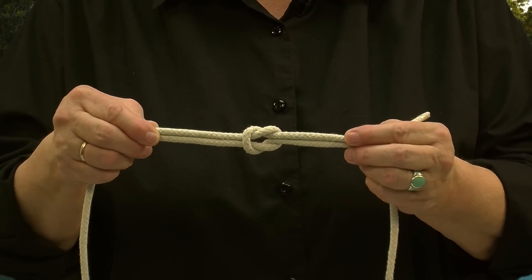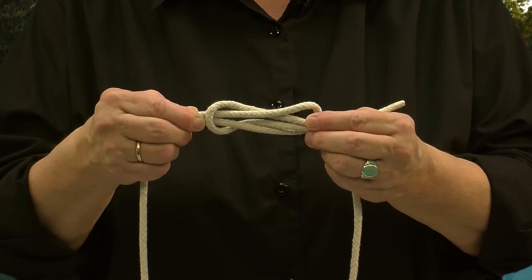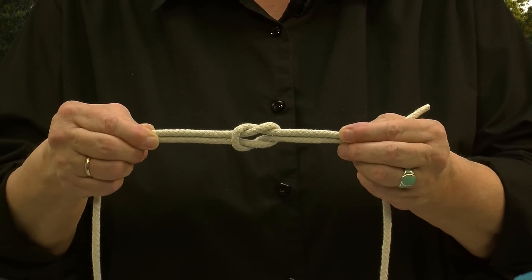This piece of rope that has some tape on it is known as the working end of the rope — it just helps you see how the rope gets tied. You might remember this little ditty from when you were in scouting: right over left and under, left over right and under. That's what the square knot looks like when it's finished, and if it's done correctly, it looks like these two little loops that can slide back and forth with each other.